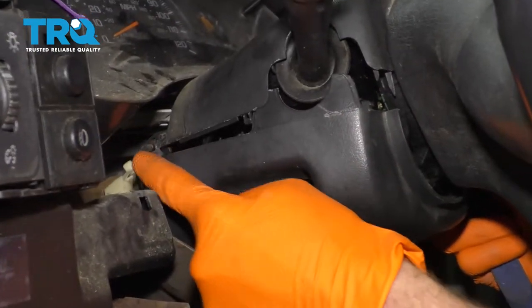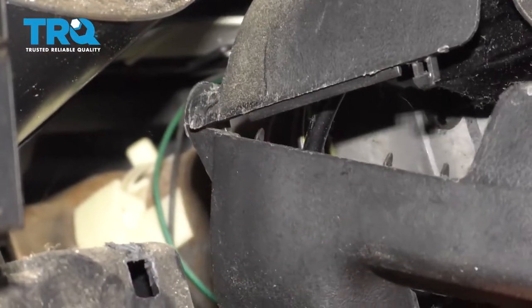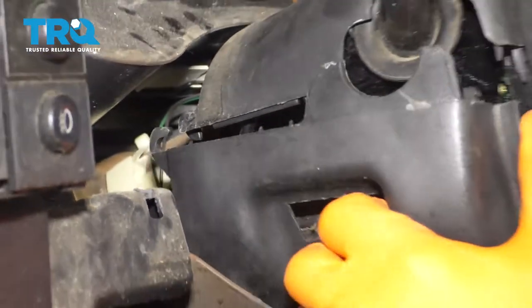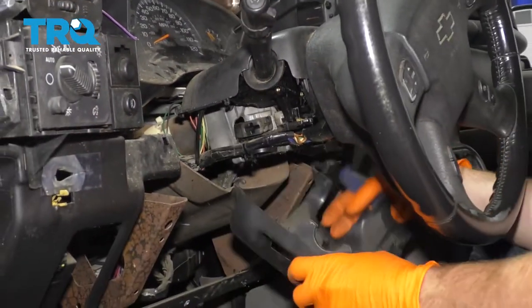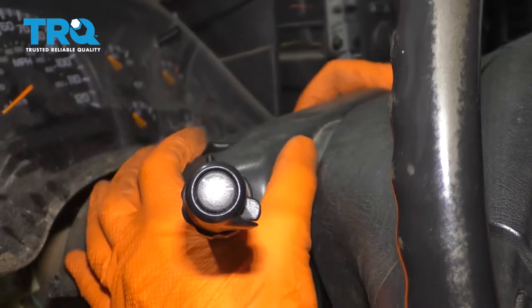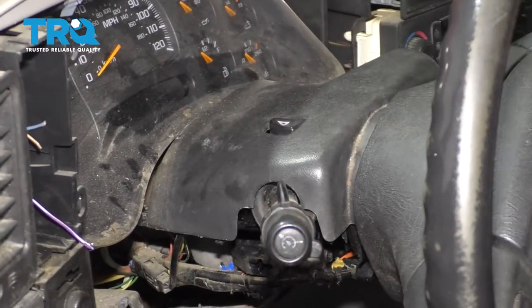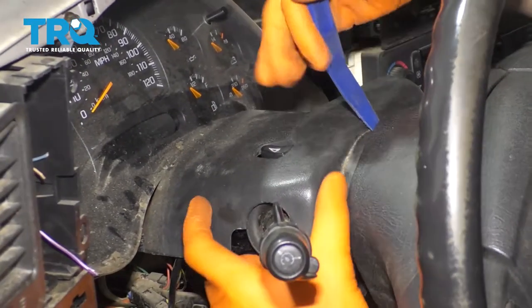If you look right along here, you can see it has two hooks — they're supposed to latch in like that. So once you go down, push it towards the front of the vehicle and then draw it away. Grab onto that upper shell and try to lift it up. See if we can push it a little bit because it kind of comes underneath the steering wheel. If you're having an issue, go ahead and continue on with that trim tool.